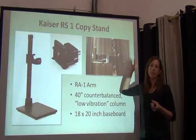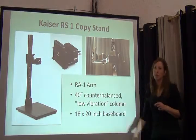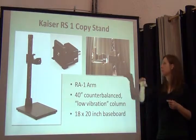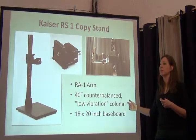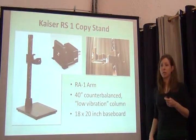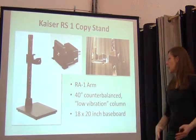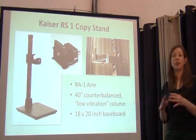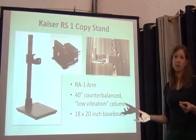Copy stands are what allow you to hold the camera up above the specimen. They come pretty standardized: they have a square base, a column of various lengths, and an arm that allows you to position the camera over the specimen. This is one we use at New York in some of our imaging stations — it has a 40-inch column and claims to be low vibration. It's really important that whatever table your imaging station is on and whatever structures you have are steady and not vibrating, because every vibration will be captured in your image and make it out of focus.